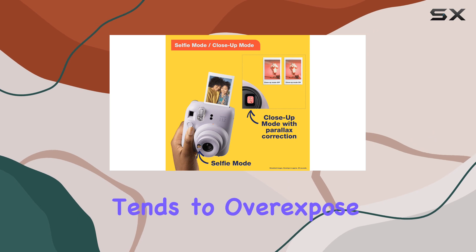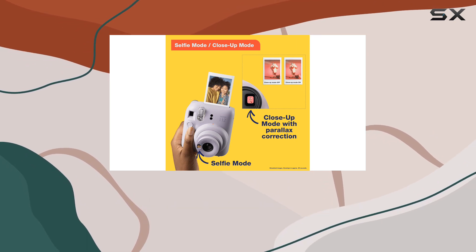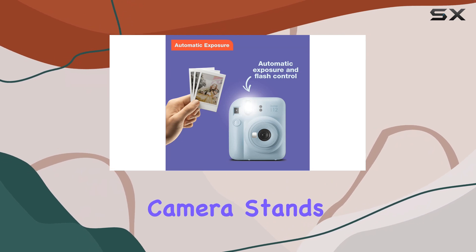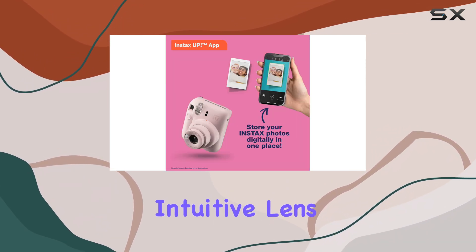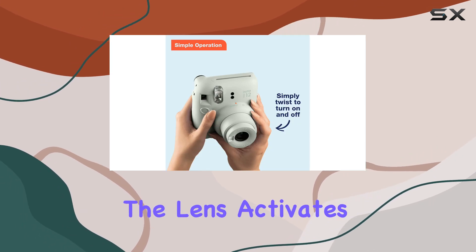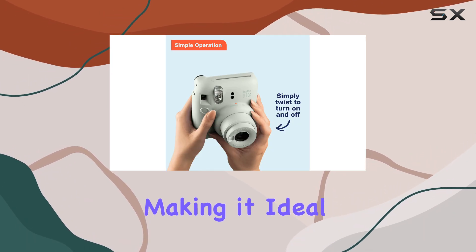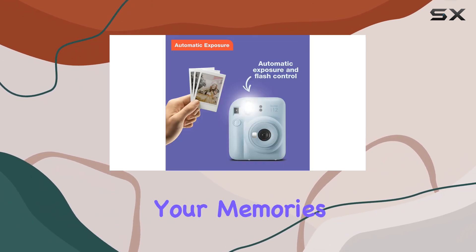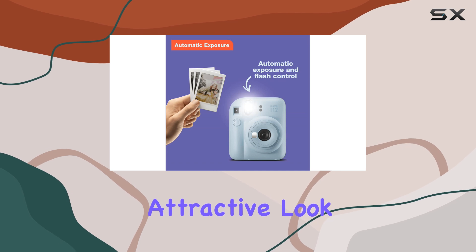However, it still tends to overexpose images in bright sunlight, and its design can be a little slippery to handle. This camera stands out for its intuitive lens controls — turning the lens twists it on, and pulling the lens activates close-up mode, making it ideal for parties and kids. The rich vintage colors of Instax prints give your memories a distinct and attractive look.